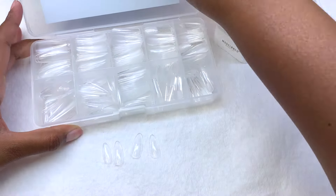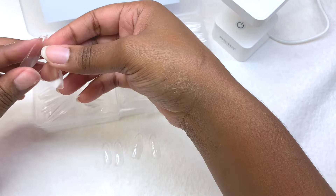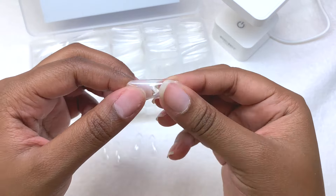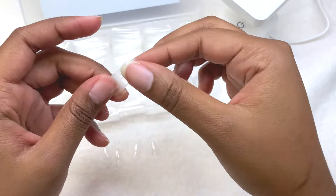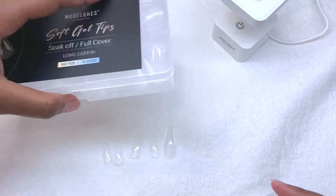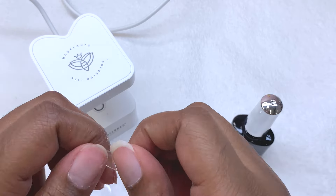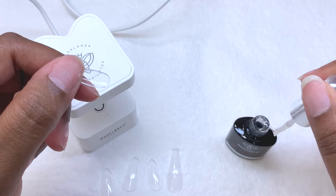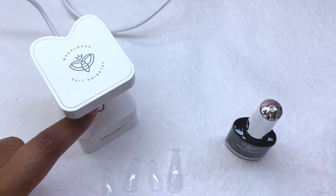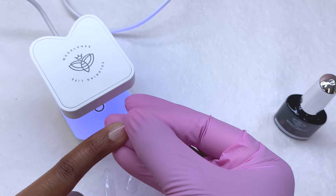For the four nails I'm doing the builder gel, acrylic, nail polish, and gel polish on, I did use the Model Ones acrylic gel x set. For the actual gel x nails I did pick out a longer length, because if I was wearing gel x nails they'd probably be a little bit longer. I could have just used the same oval tips, but I wanted this to be as realistic as possible.